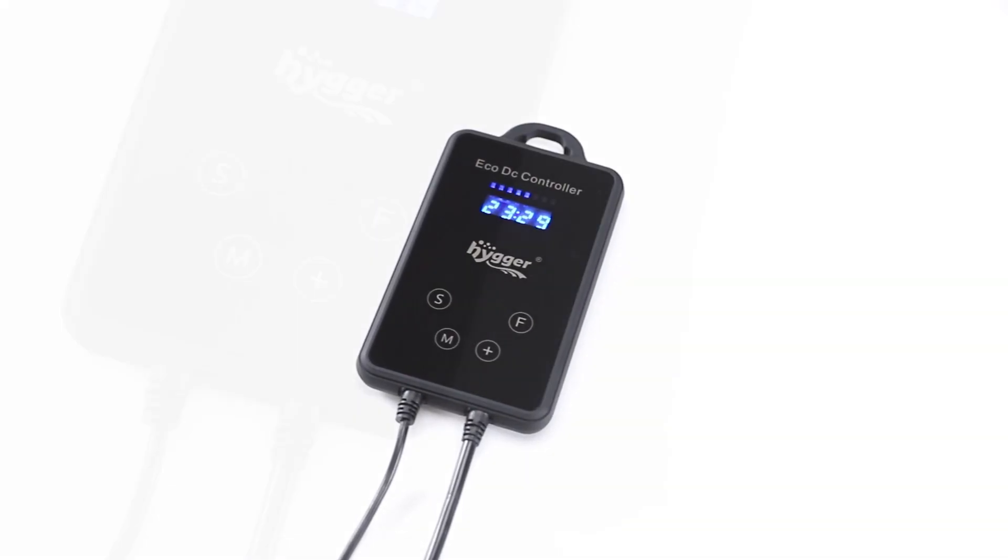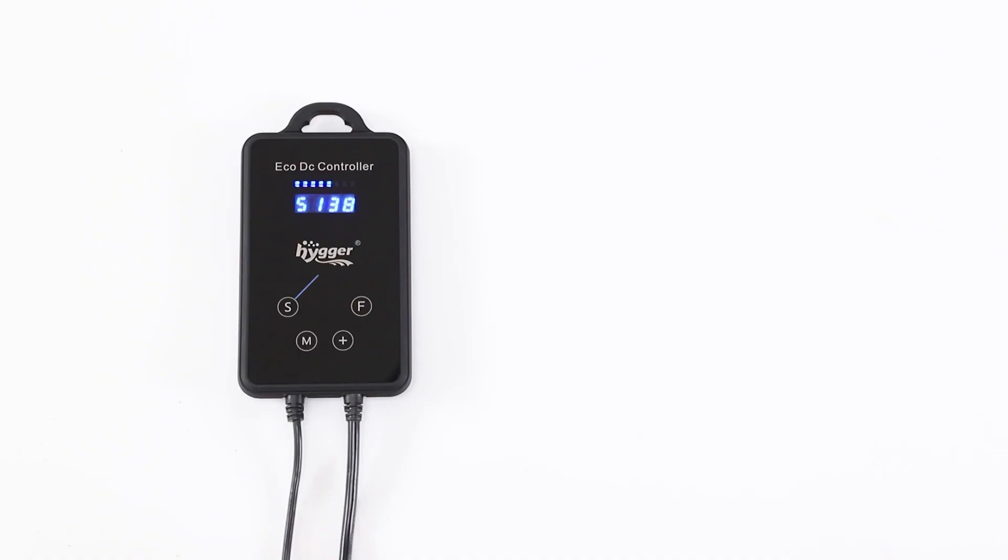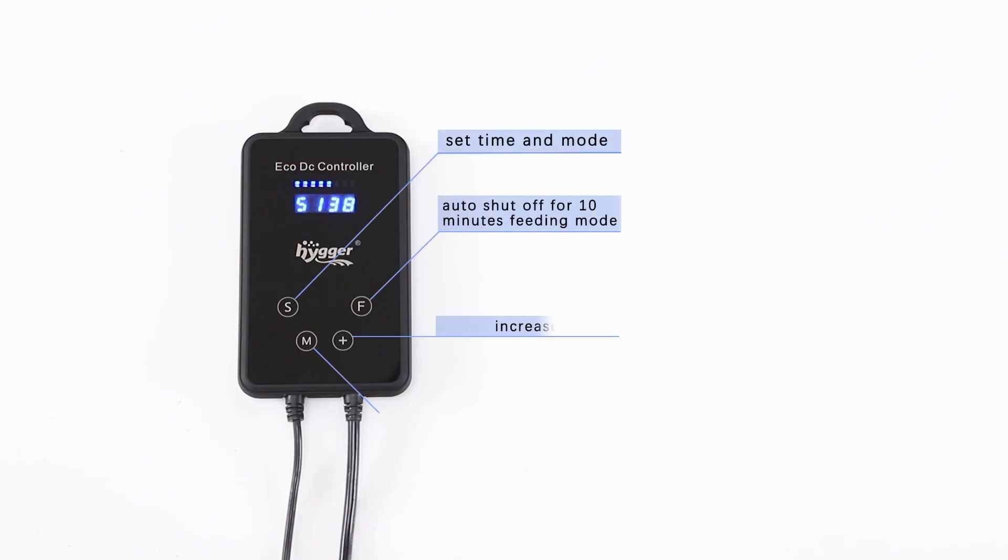This is 4Bud. To create a customized current: button S sets time and mode; button M switches from LED display between the first to fourth digital number; button Plus increases the value; button F activates feeding mode with auto shutoff at 10 minutes.